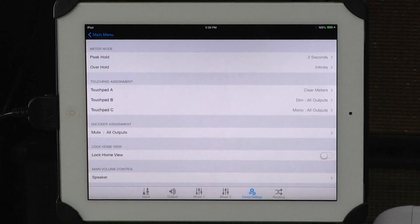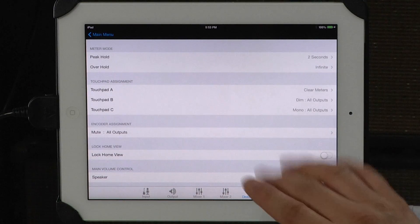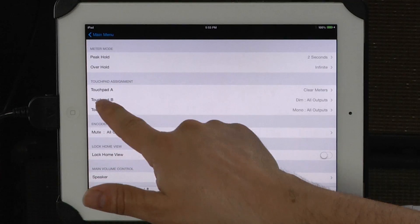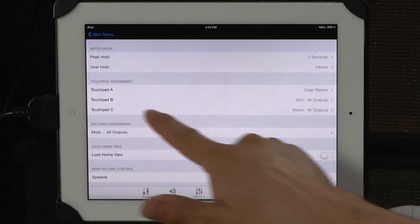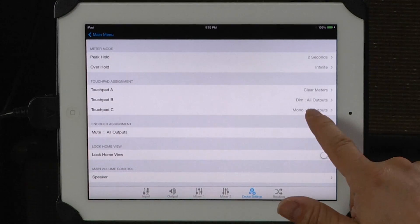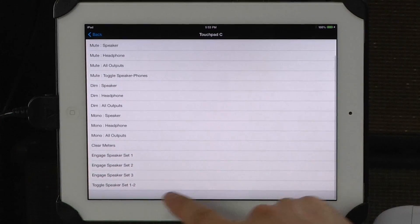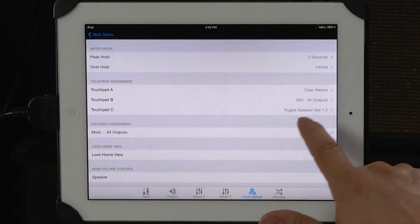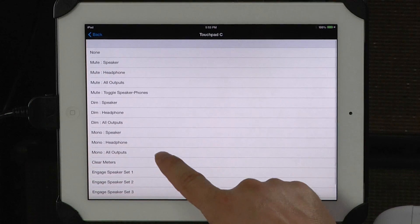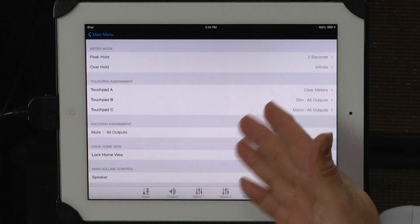The device settings view is where you map control surface functionality from the Maestro to the face of the Quartet. I'm using touchpad A to clear the meters, touchpad B to dim all the outputs, and touchpad C to take all the outputs to mono. I always want to test for phase everywhere, but say I wanted to use that touchpad to toggle between speaker sets 1 and 2 — it's that easy to do it and that easy to go back. This is all about workflow, which is what makes this application so great.